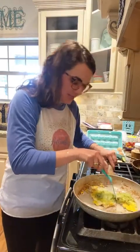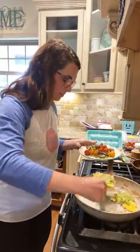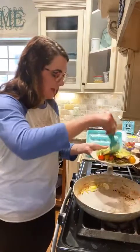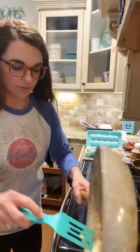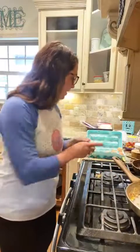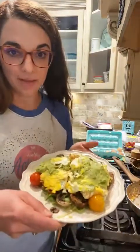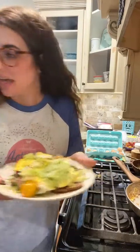Doesn't it look so yummy? I would much prefer fresh avocado, but since I don't have it, this is a really good alternative — I'm not going to cry a river about it! Guys, that fast — just minutes and the meal is done. How are y'all doing? I'm going to move my camera over and see if y'all have any questions.